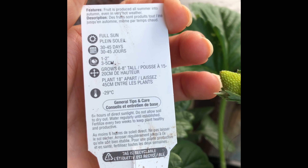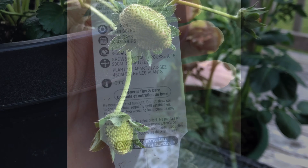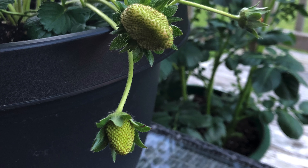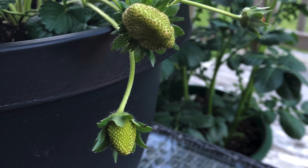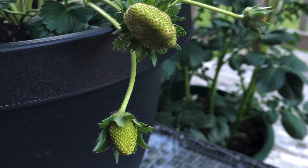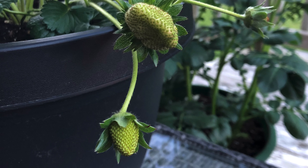Strawberry plants require full sun. There are two different types: the everbearing and the June-bearing. I got an everbearing, so that means this plant produced strawberries throughout the season. June-bearing strawberries will only produce one harvest through the season, and typically that's in June or July.